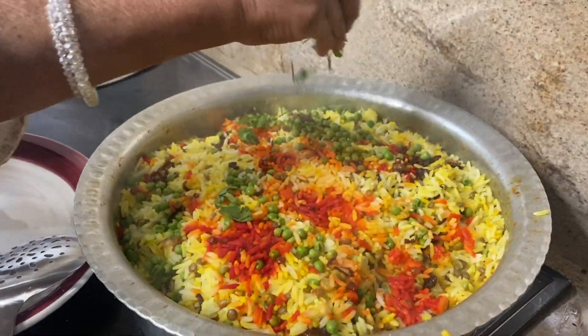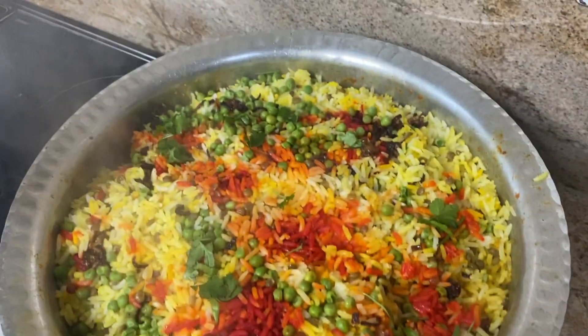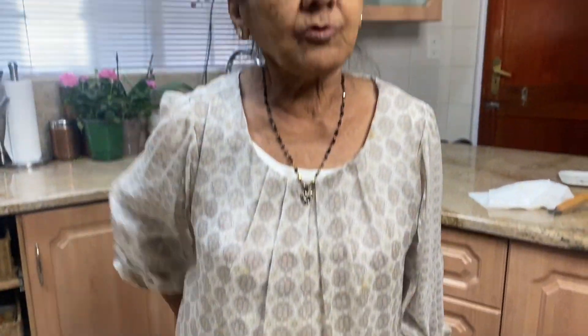Now I'm going to put the polanda on. Here's my chicken biryani! You can serve it with daal, salad, or pickles. Thank you for watching — please subscribe.